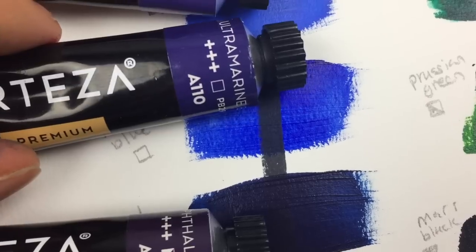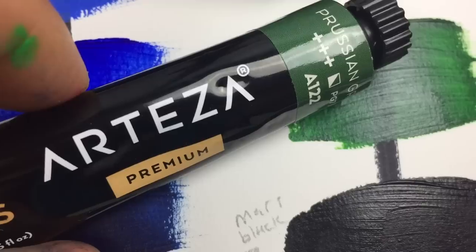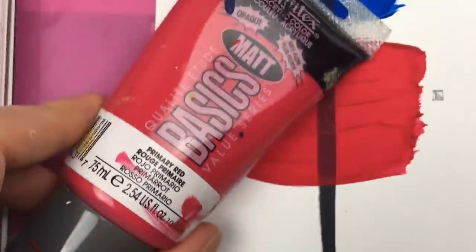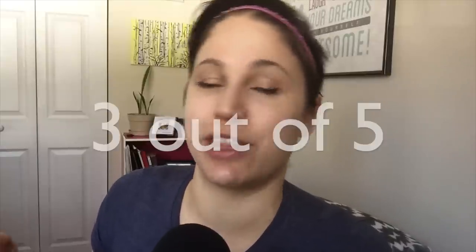Going deeper into that, a handful of colors looked pretty different compared to their tube swatch. The majority of disparity came from the blue pigments, as well as some of the yellow, earth, and red pigments as well. I can see this as a slight issue when trying to achieve a certain color. In general, I always recommend doing a color swatch test on a separate piece of paper or canvas to see how the colors really play with one another. But I never really experienced this huge a disparity with my Liquitex student or heavy body pro paints — those generally dried almost exactly to what the tube indicated. In terms of color swatches, I give these guys a 3 out of 5.